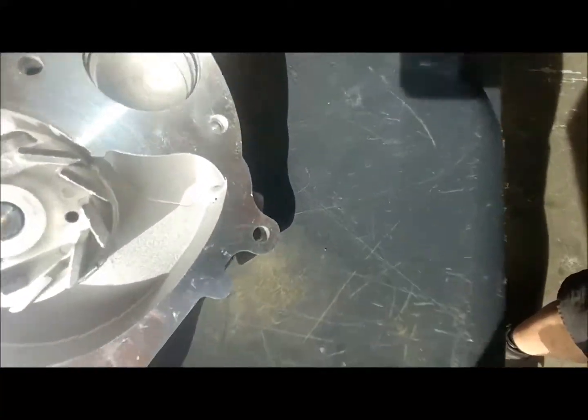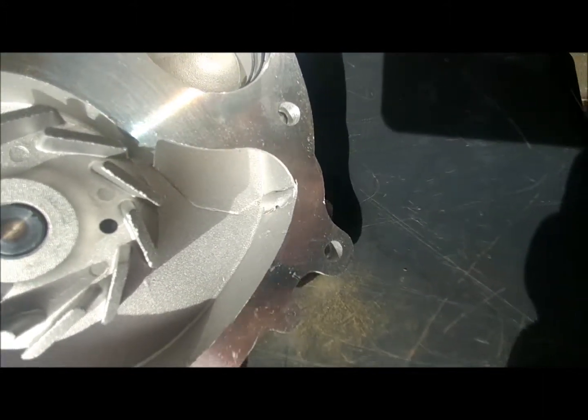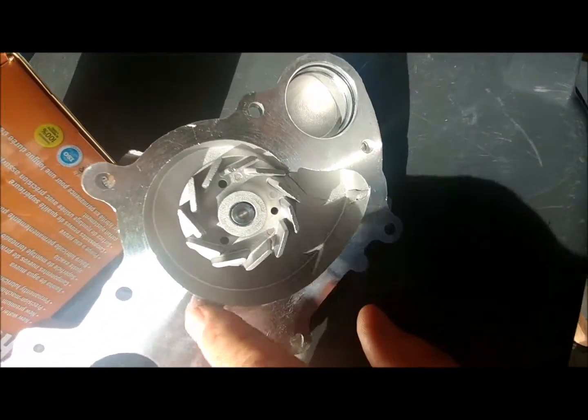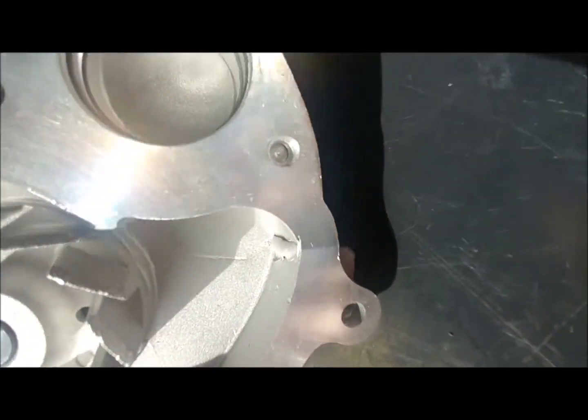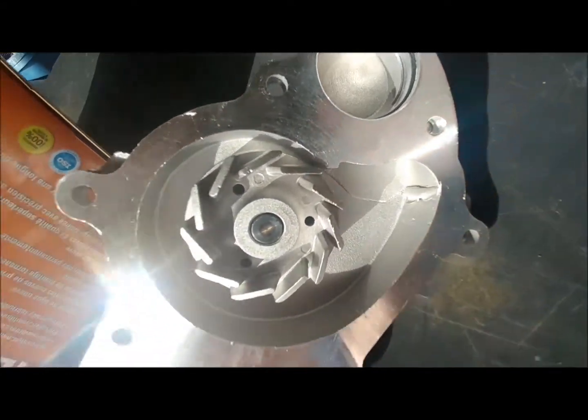Over here is the new water pump. One thing I noticed on the casting — it's got a spot in here that's concerning. There's a little bit of extra loose material in here that we're going to get rid of before we put it on. I don't need that coming loose and getting lodged somewhere in one of the cooling passages. There are also some little nicks and dings around here that need to be taken care of — fresh out of the box.